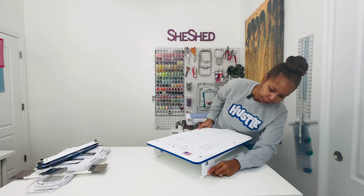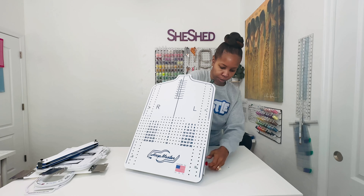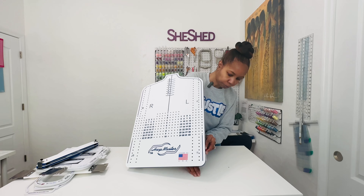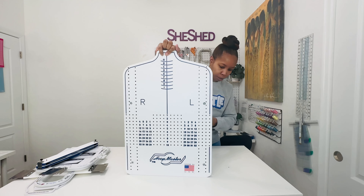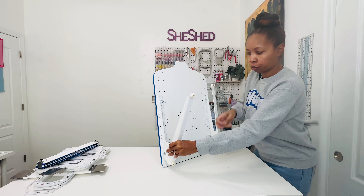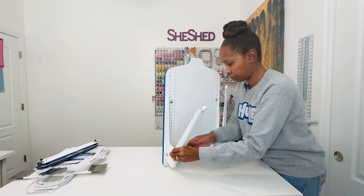So right here on the side, you can just take that and adjust it. Let me go ahead and take this out and move it so I can adjust it. I'm just taking it out here on the back — there's a screw and you just put it wherever what height you want it at. So I'm just twisting that back on, making sure that's on there good.